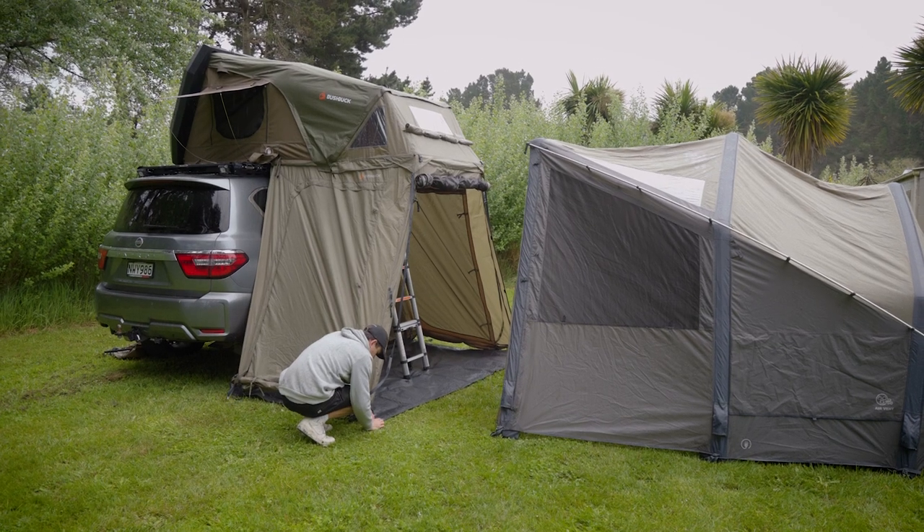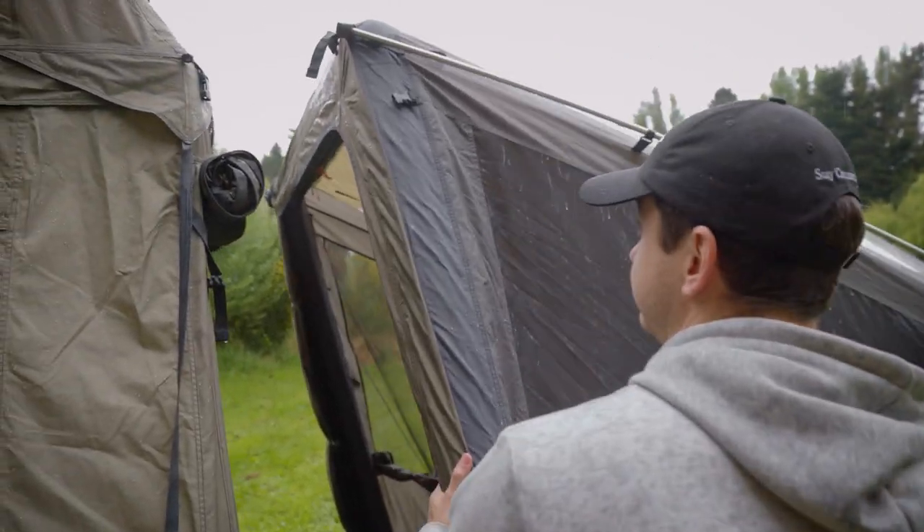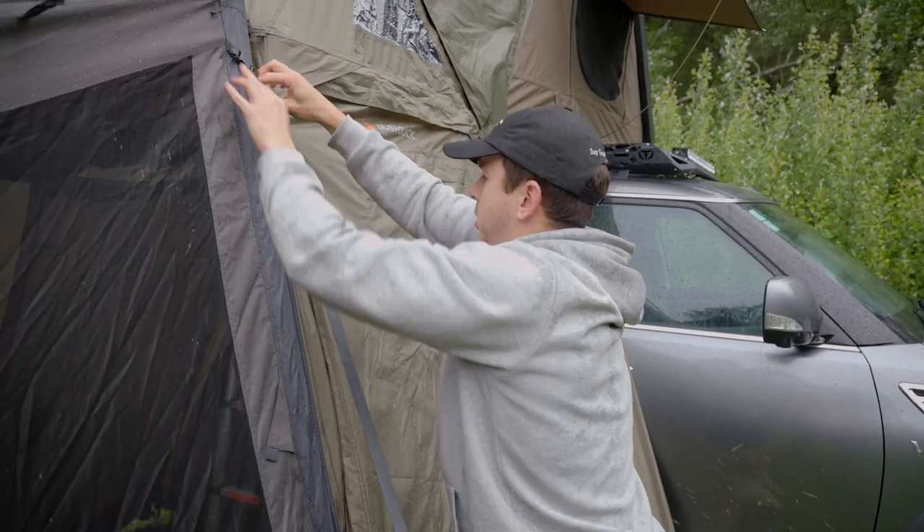To attach the Airbeam tent to the Annex wall body, first ensure the entrance of the wall body is pegged to match the tent entrance. Then connect the three clips on each side of the front airbeam to the wall body.